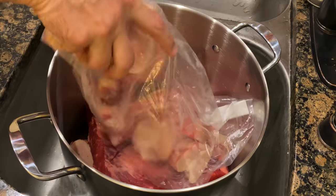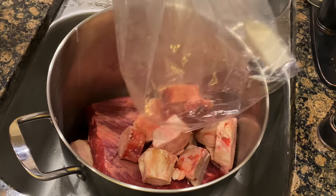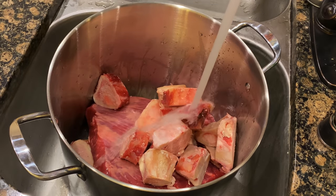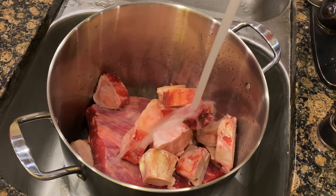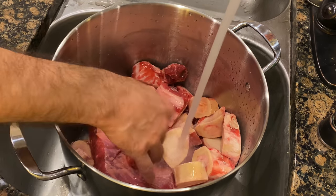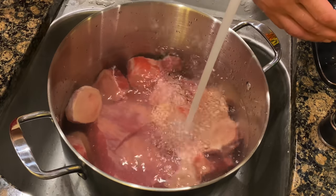The first thing we'll do is move our bones, brisket, and oxtail into a large pot and fill it up with water. This pot here is a 20-quart pot. You could probably get away with a 15-quart pot, but anything less than that, according to this recipe, would be a little tough.